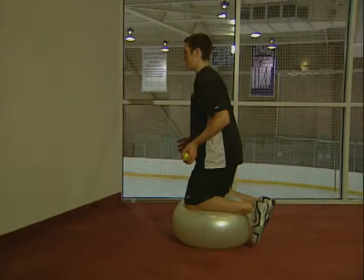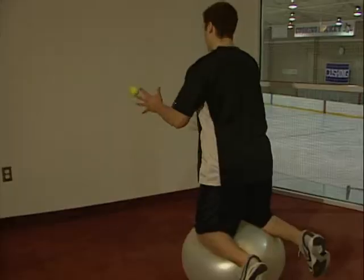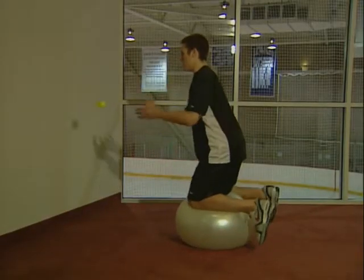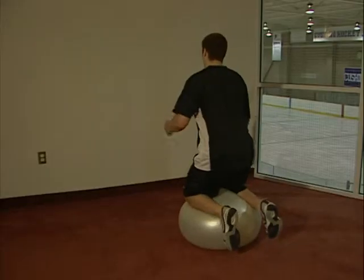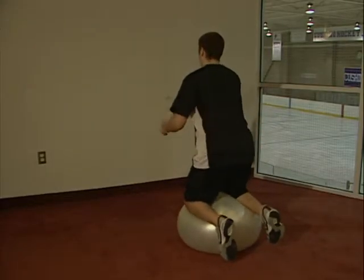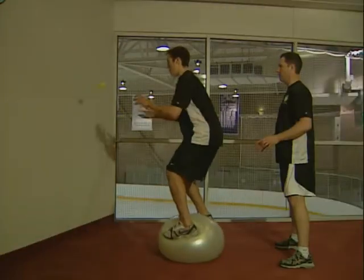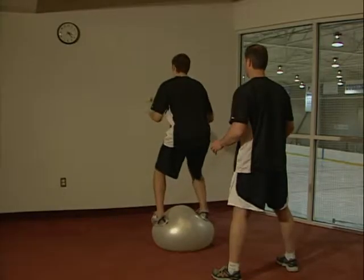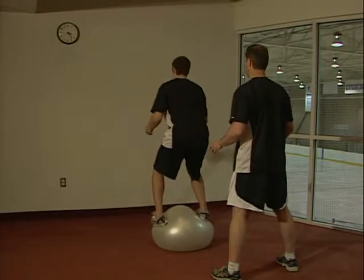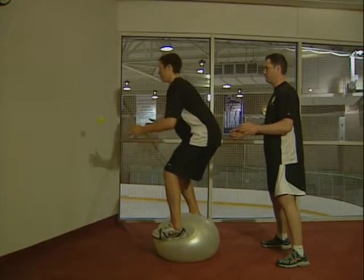Begin the stability ball drill by kneeling on the ball facing either a partner or a wall. Play catch with one ball and then progress to two and three. As a variation, after you have mastered kneeling on the ball, try standing and playing catch. When practicing this, make sure you are in an open area and have someone spotting you.